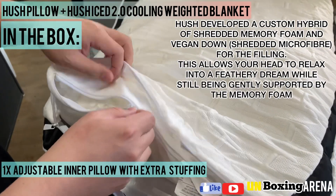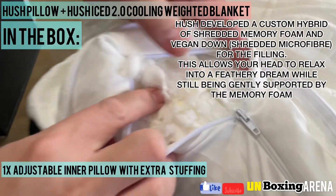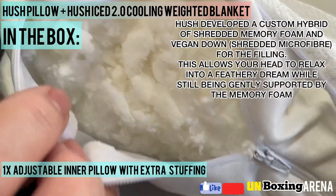Hush developed a custom hybrid of shredded memory foam and vegan down shredded microfiber for the filling. This allows your head to relax into a feathery dream, while still being gently supported by the memory foam.